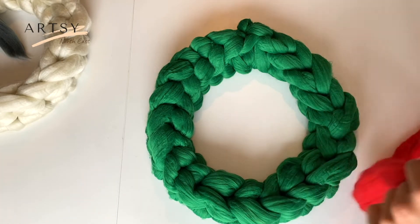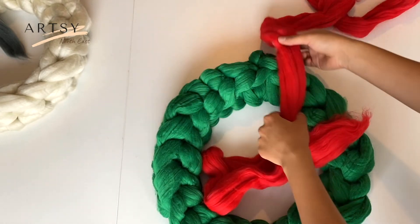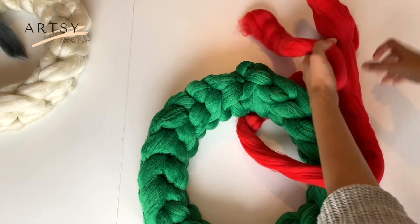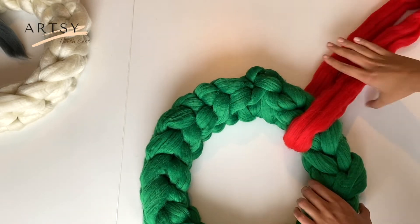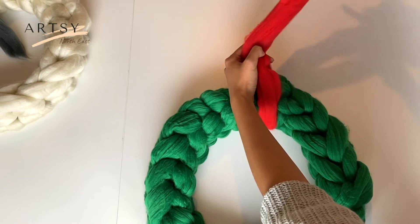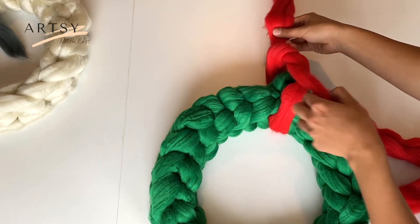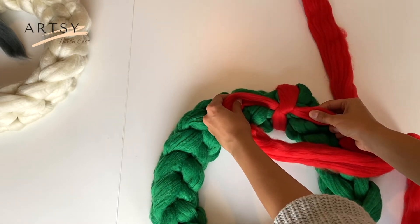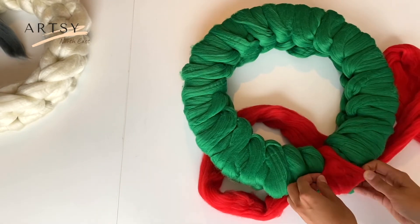Turn your work around so your knot is on the top. Now we're going to be making our bow. Take 30 grams of your chunky wool and place it in the middle over our knot. Find the middle of your yarn, make a knot and place it in the middle of your wreath. You can also spread the wool so you don't see the knot anymore.